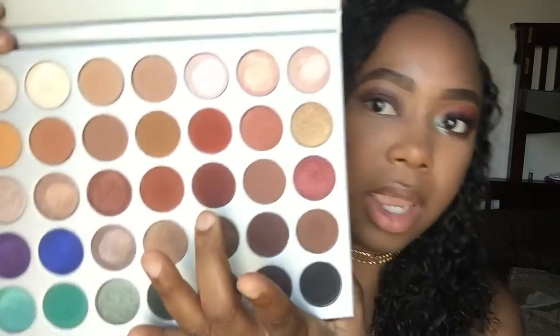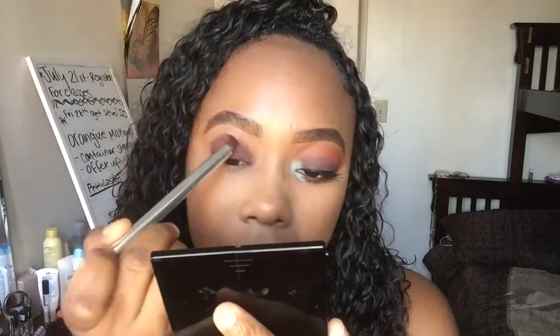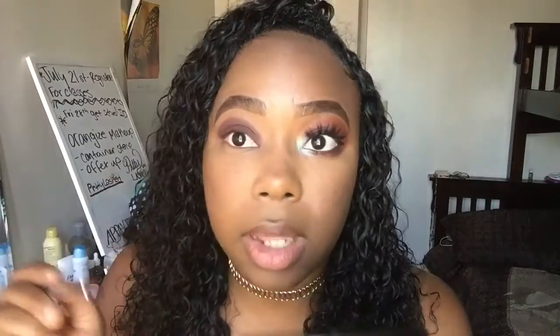Once I have that color on, I'm going to go over it with the next color, which is going to be Jax — that's this color right here. I'm going to put that color over the brown I just put on using the same brush, because I'm just laying it right on top. It's going to give it kind of a burgundy, mahogany, wine type of color. These shadows are really smooth, they go on really smooth and blend out really nice.